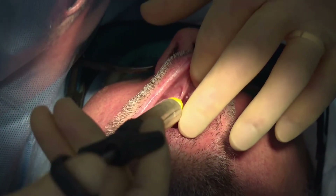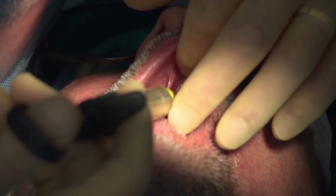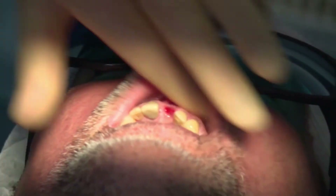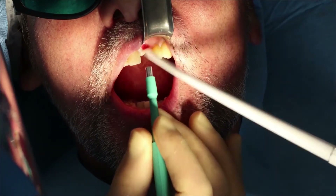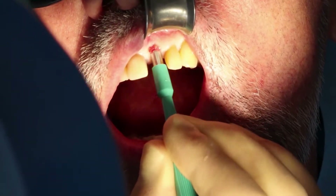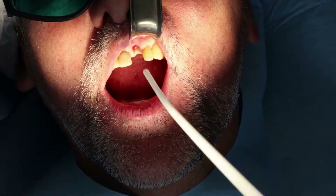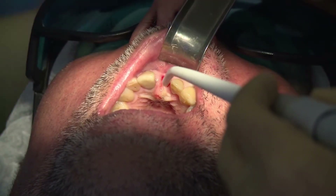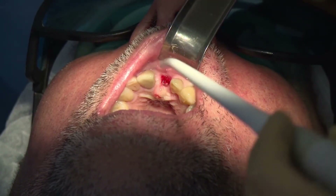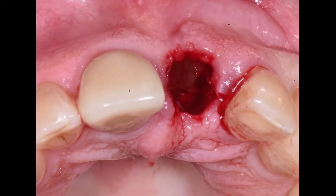So I can go ahead and anaesthetize the patient — some buccal infiltration and a palatal injection, of course. Then I'm just going to remove this recently granulated tissue with a punch and go ahead and remove the root. Here we can see the extraction socket.